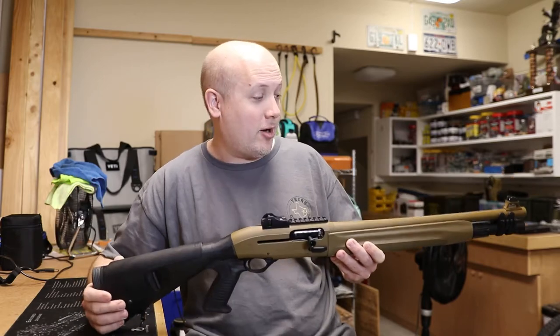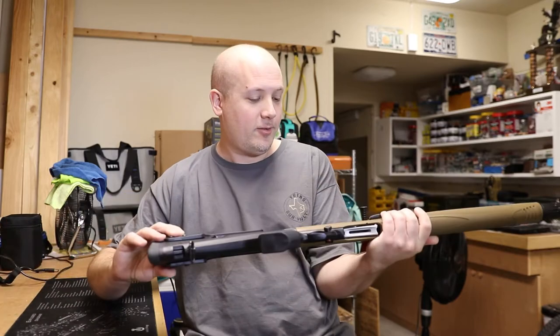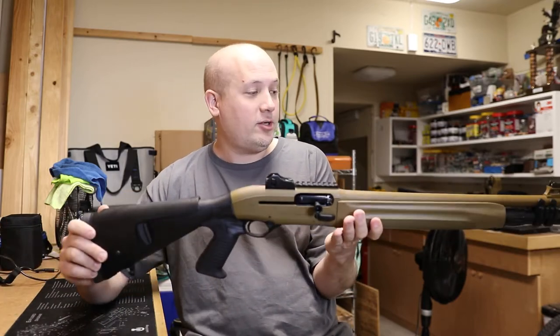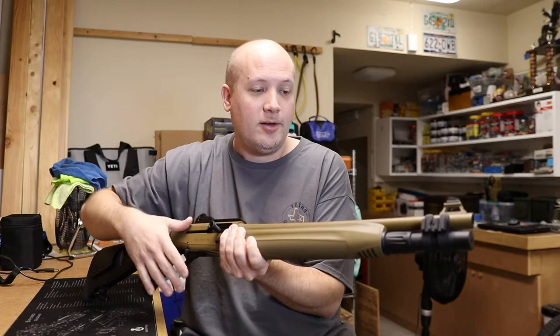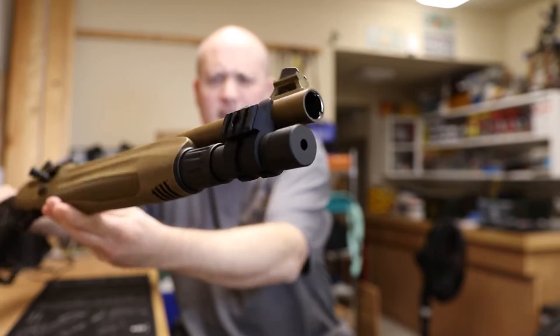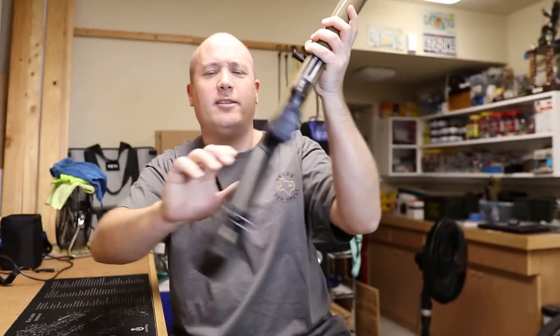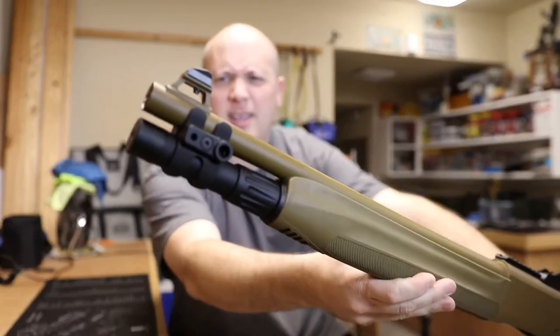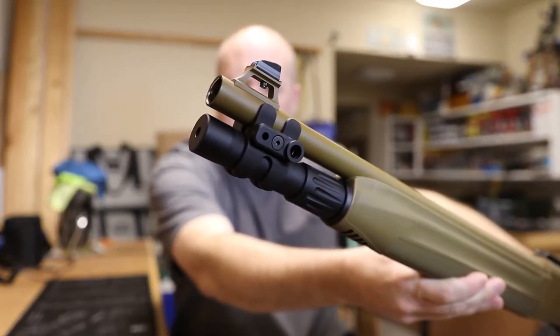I can show you the end product though. This is the Beretta 1301 Tactical in Flat Dark Earth. The main thing I've changed is the Nordic Components magazine extension, and I really think this thing looks absolutely fantastic on this gun. Let me get the other side on camera — this seems to be the industry standard when it comes to Beretta shotguns.